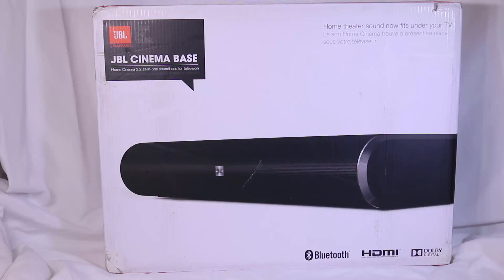Hi folks, Chris Voss here from thechrisvossshow.com. Coming here with another review from JBL at jbl.com. We've reviewed a number of products for them over the years, so be sure to search for those on the Chris Voss Show.